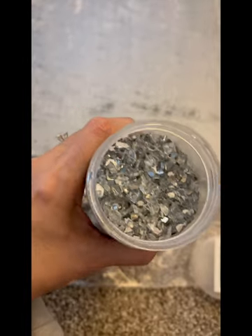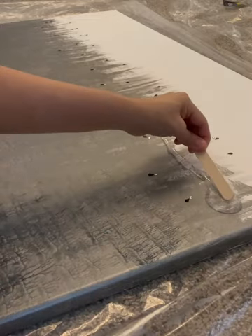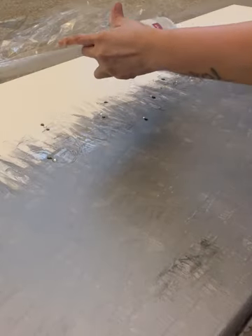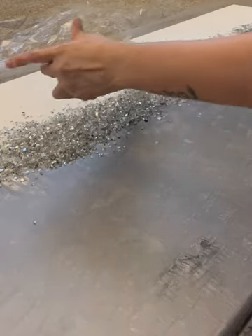Here is the crushed mirror. One of the things you have to remember is that when you work with any type of glass or broken mirror, you want to put something behind the piece of art. It is sharp, so you want to look out for that.